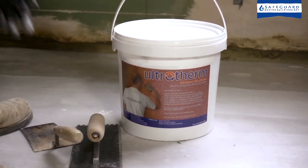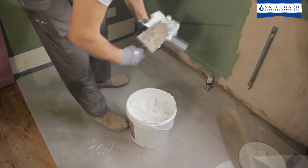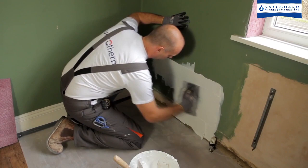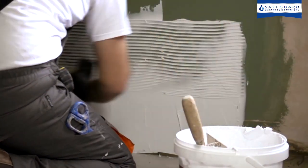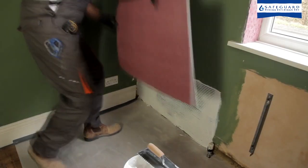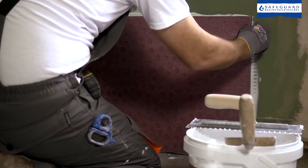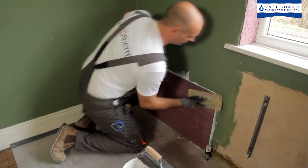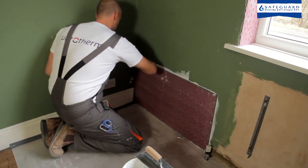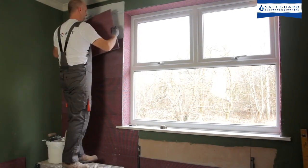Apply Ultrotherm adhesive directly from the container using a 6mm notched trowel. The adhesive should be applied evenly to the wall surface. Once sufficient adhesive has been applied, an Ultrotherm tile is pressed firmly onto the wall. Further adhesive and tiles are applied until the wall is completely insulated.